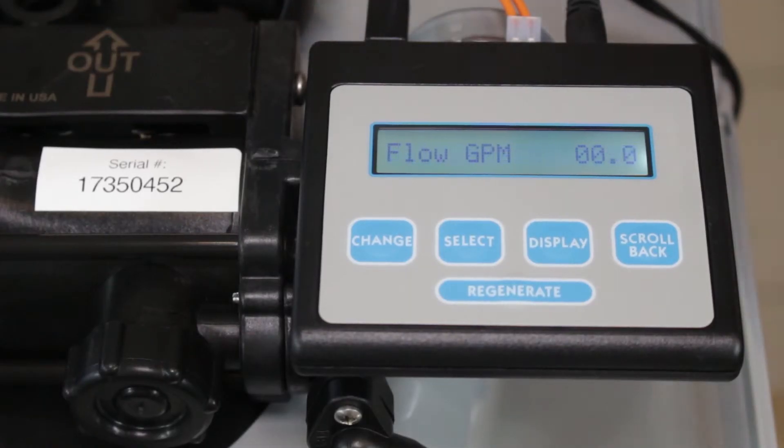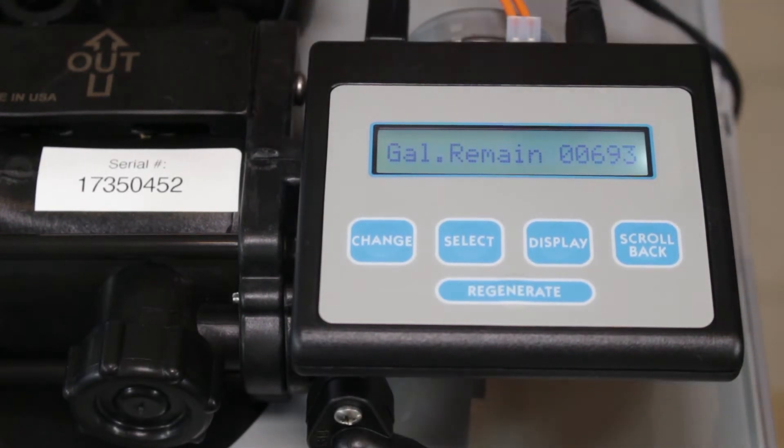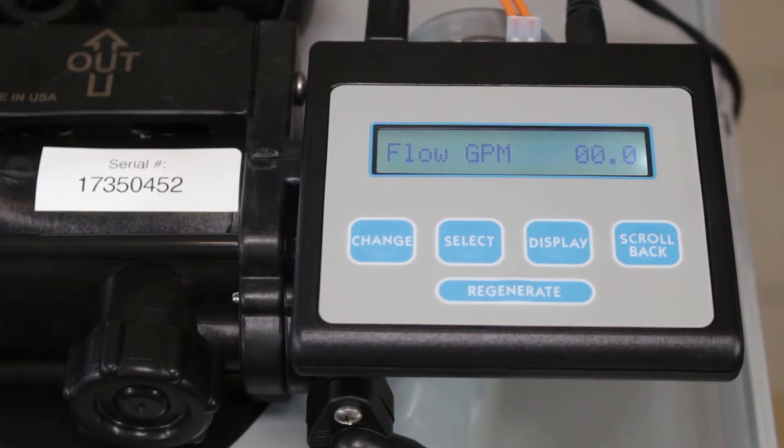There could be one of two reasons why water is continuously flowing to drain. The first one is that it's partway through a cycle and water is flowing to drain because of that, or there's an internal leak and it's not in a cycle but water is continuously flowing to drain.